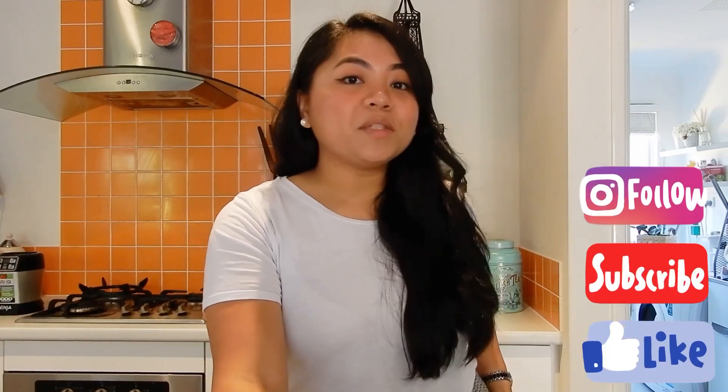I would really recommend this to all of you — maybe try my very minimal ingredients for my halo halo. Thanks for watching. If you do like this video, please click the like button, subscribe to my channel, and comment down below if you have any suggestions. Thank you guys, and see you again on my next vlog. Thanks, bye!